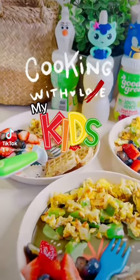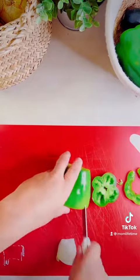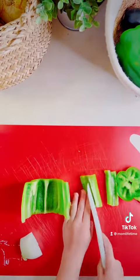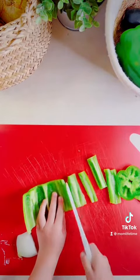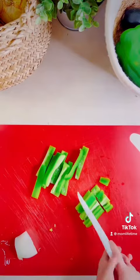Welcome back crazies. You know what time it is — cooking with my kids, episode 3. Today we are making breakfast and we're gonna start with a bell pepper. I did this part because I didn't learn this skill until I was probably 22, so I know my four-year-old doesn't quite have it yet. I showed him how to cut the bell pepper into strips and he did the rest.